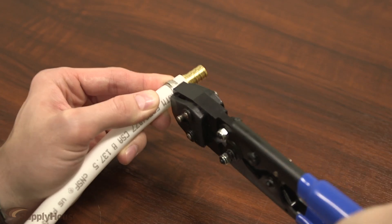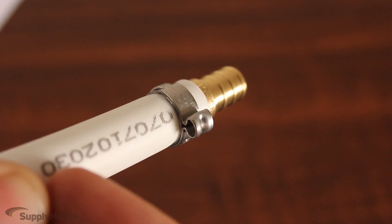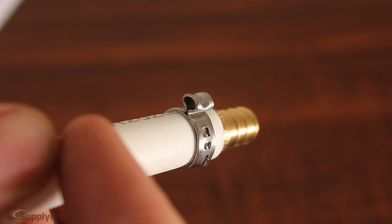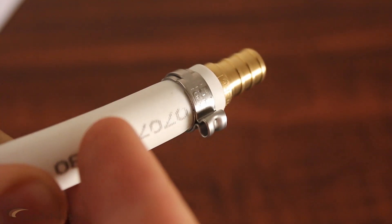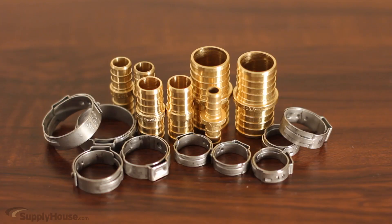Squeeze the tab to tighten the ring and create a secure connection. With this system, you only need to clamp the tab rather than the entire fitting, which allows you to use just one tool with one size head for all connections. For different size connections, only the size of the rings and fittings will change.